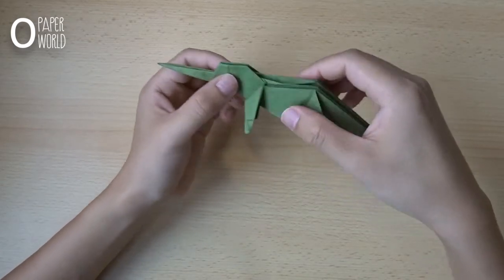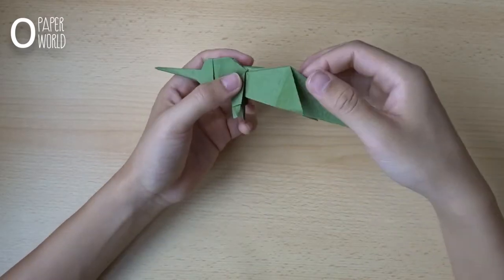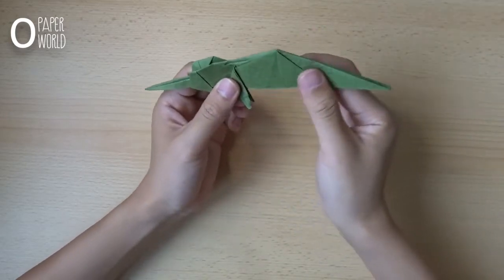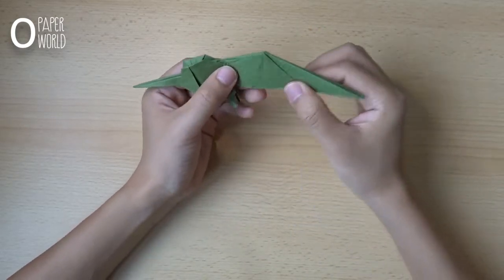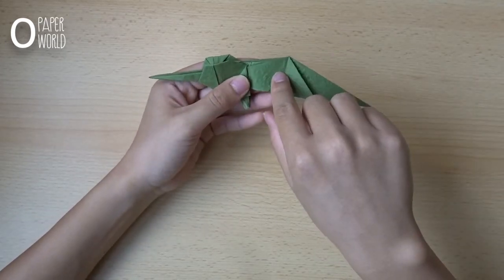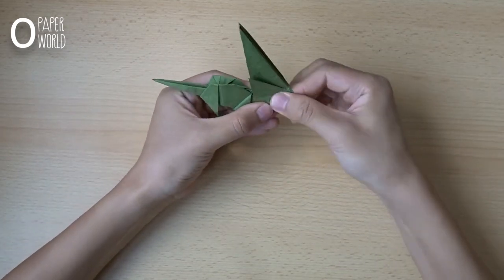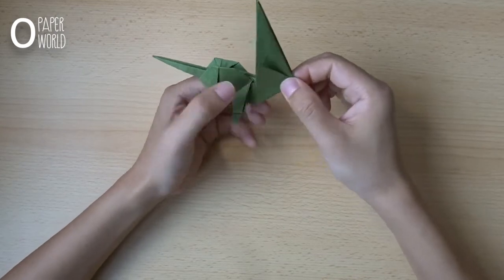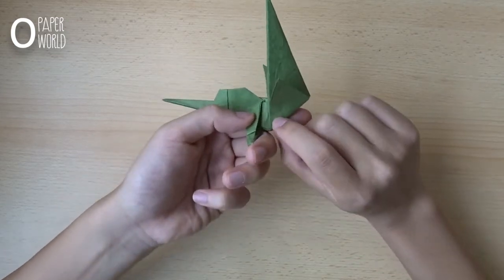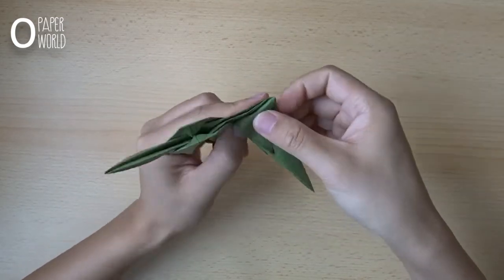Because it's a baby dragon, the head is very big compared to the body. This part will make the head. First fold like this — fold this part up using this point, to here like this. And fold it down from this point to about this point. Like this.